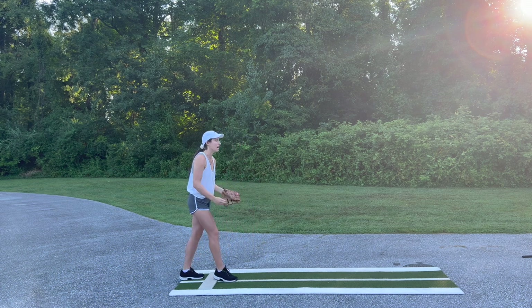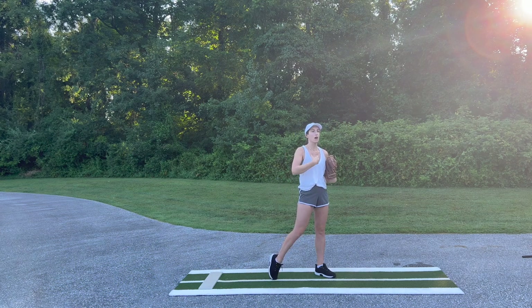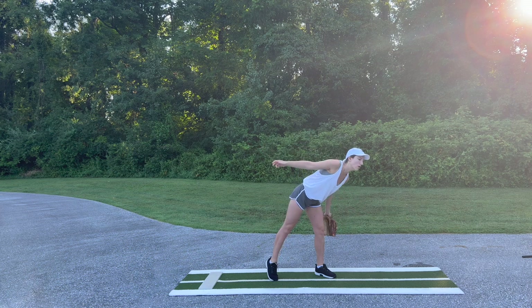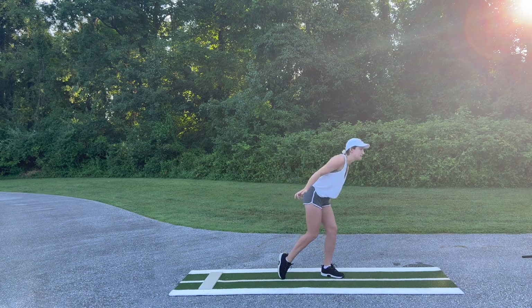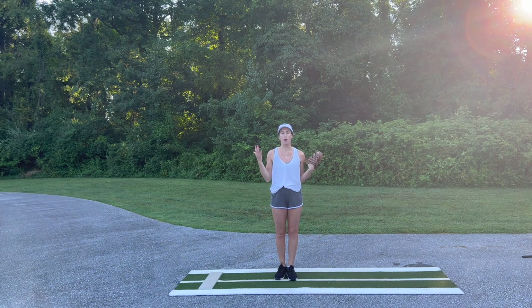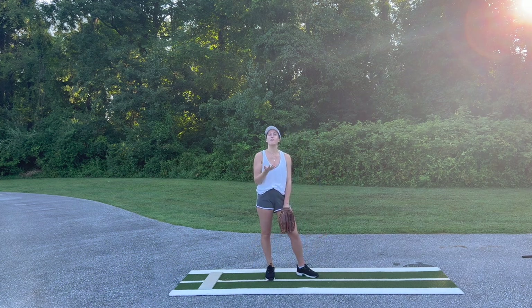Many times when girls get into that power K position, they think they need to pull the drive through using more of their upper body and their shoulders. So instead of staying tall and stacked when they deliver, they end up going forward and then pulling themselves back as they deliver to try and get that drive through. What happens then is because you're bending and then standing up as you deliver, it creates a lot of lift in the ball. So even if you get to a good power K position, if you go forward and then up, it's going to create a lot of high pitches.